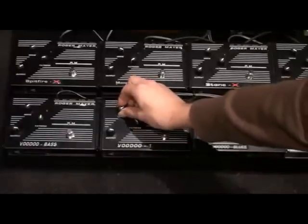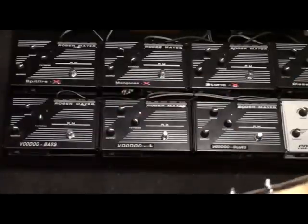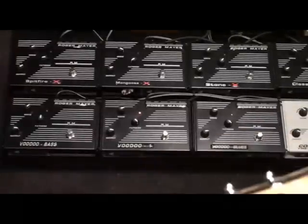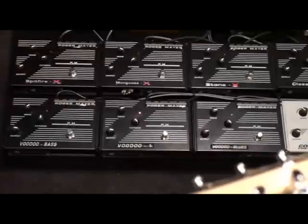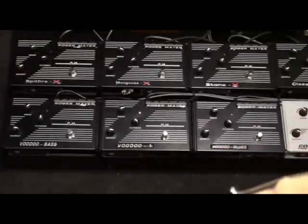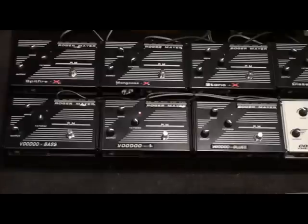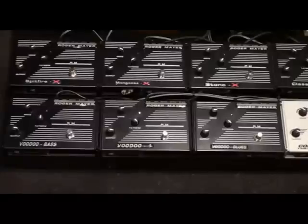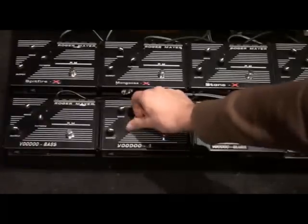If I crank the fatness all the way and turn the drive up a bit more on the Voodoo 1, it's much more of a fuzzy kind of sound — very cool, works fantastic on the single coil. You can see the fatness control is all the way to the right and still quite bright; if we pull that around to the left it gets very much a fuzz tone.